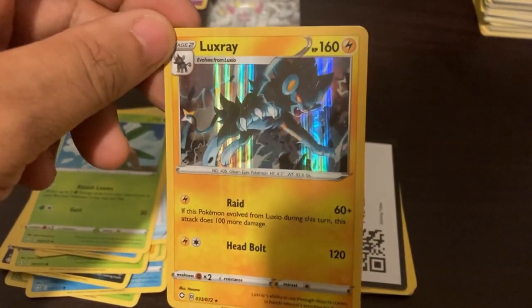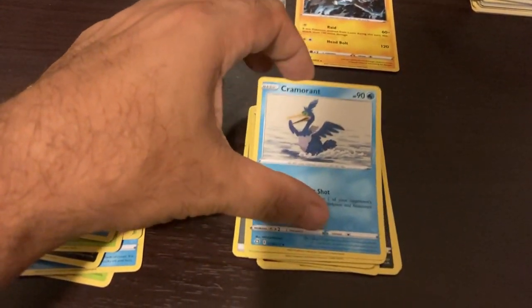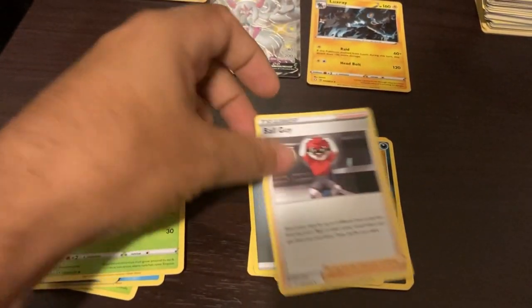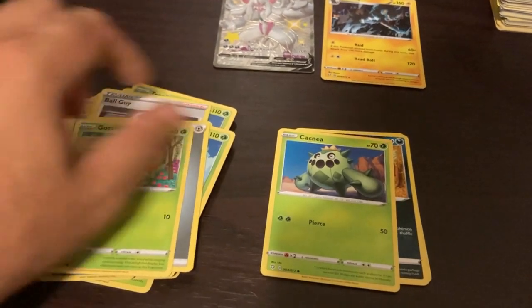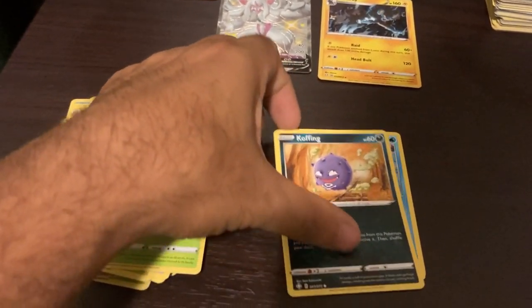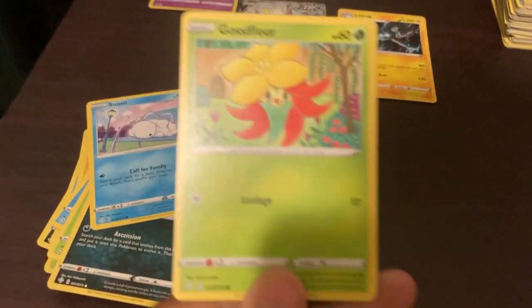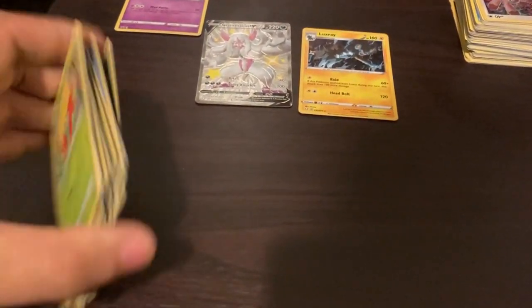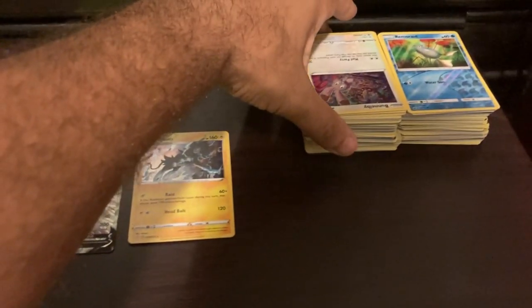Galarian Obstagoon - oh this is a nice card too, look at it with the artwork. Awesome dude. Another code card here. Another Tropius. Ball Guy here - another energy card. Chinchou, Cacnea, Carvanha. Another Gnome. Gossifleur - trying to really pronounce that but either way - alright, this is just the first section of it. Let me put these over here and grab another set.